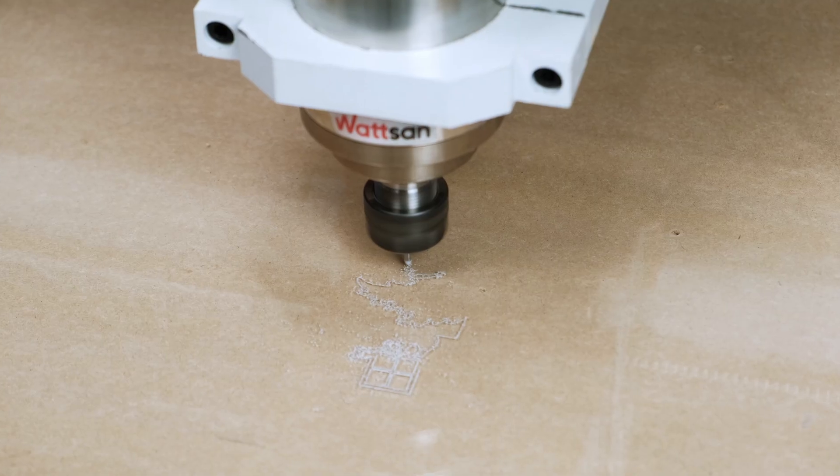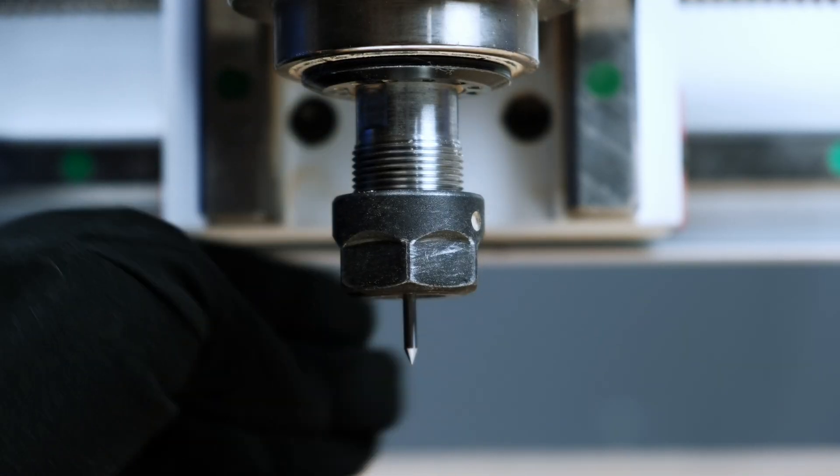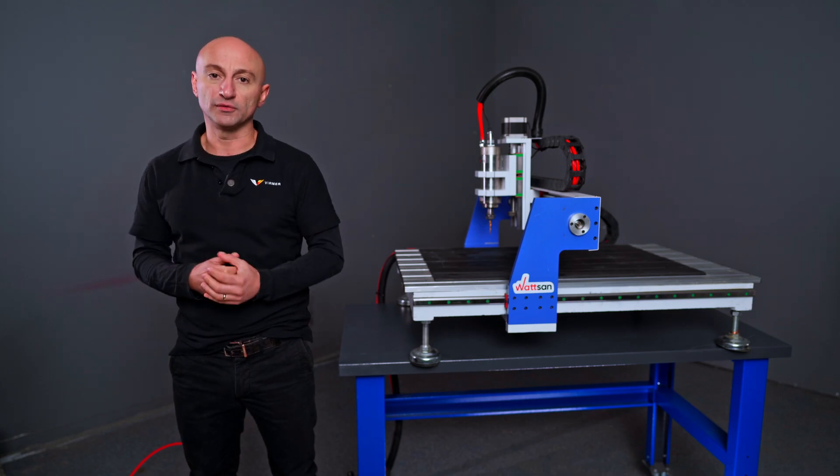How do you mill acrylic on a CNC router? If that's your question, then this video is your answer. I'll tell you which bits to use, the right spindle speed and the proper feed rate, and of course I'll give you a few useful tips.